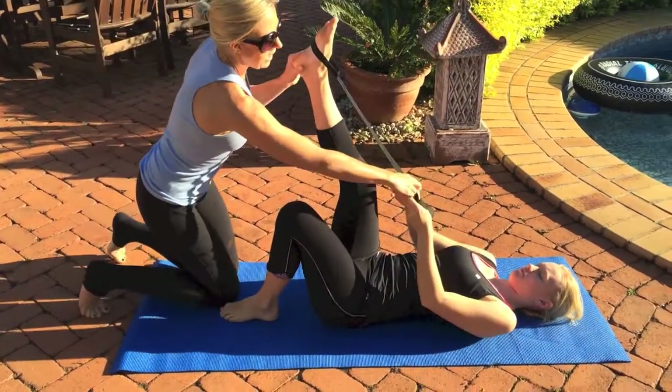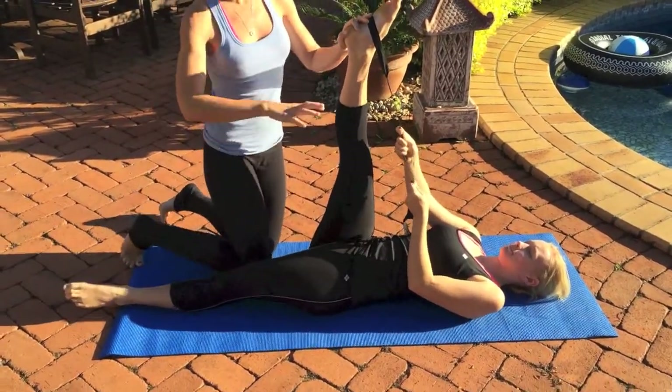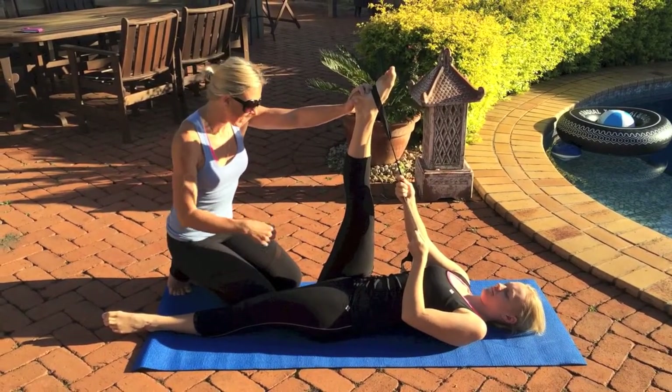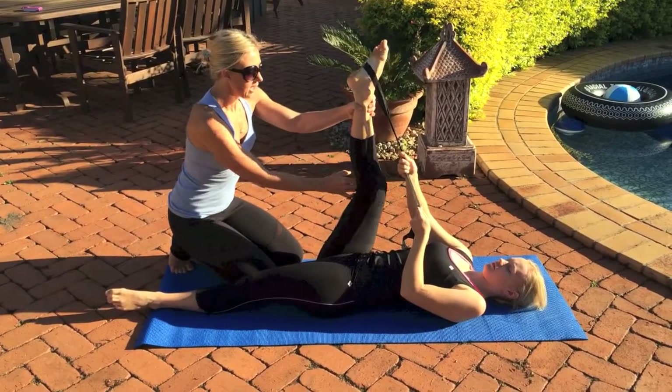Hold on to that band and extend that leg out. We want to start with opening up the hips because they're going to probably feel a little bit sore from everything that you guys did on the weekend. Place your hips flat to the floor and bend your knees slightly.